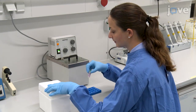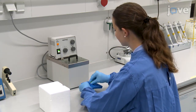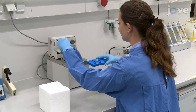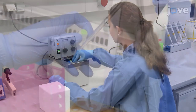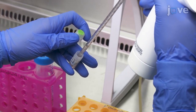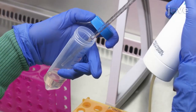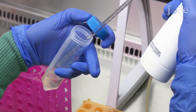To begin with, thaw the cryopreserved cardiac fibroblasts in a water bath at 37 degrees Celsius for approximately 2 minutes until the vial is left with only a small amount of ice. Next, transfer the cell suspension dropwise using a 2-milliliter serological pipette into an appropriate sterile centrifuge tube containing 10 milliliters of fibroblast growth medium.